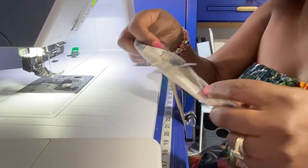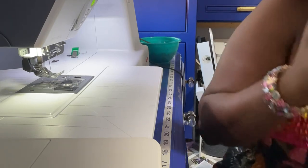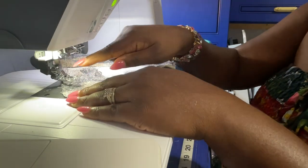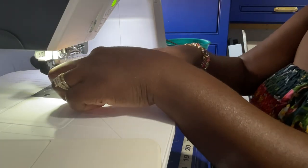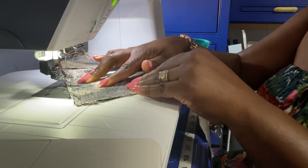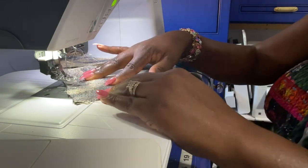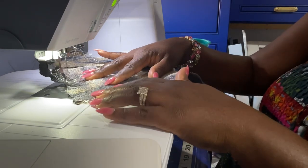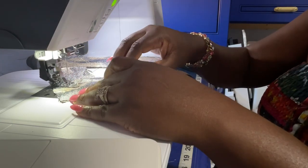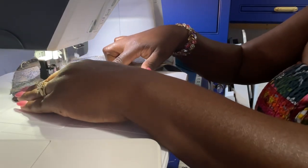Don't worry if it doesn't completely line up, because we're going to be folding this in half to wrap the cording in anyway. Continue doing that with the other pieces. Make sure that when you're doing your diagonal lines, you do them in the same way every time — if you sew diagonally from here to here on one piece, do it the same way on the next. Otherwise your fabric won't be straight when you're done. There are grids on the mat you can line it up with.